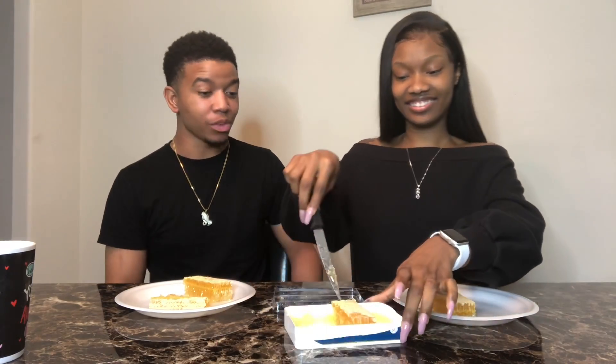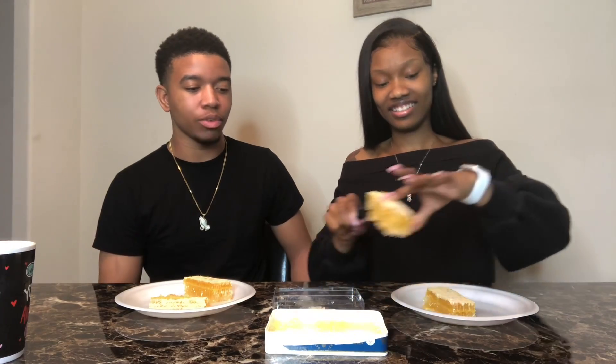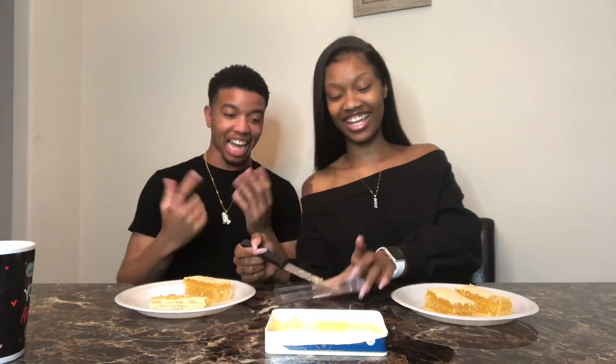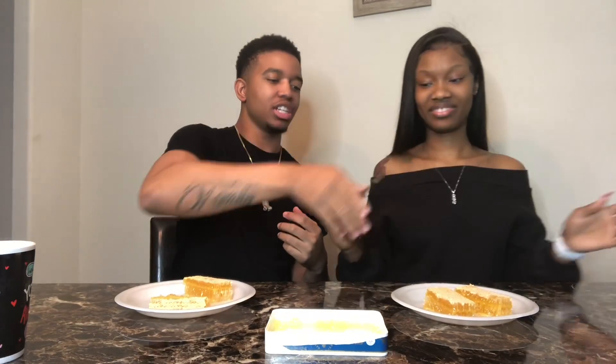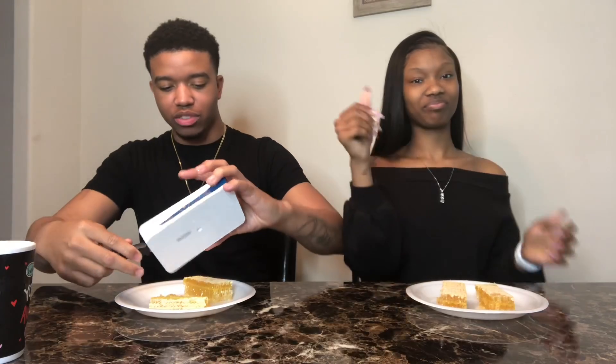It's not going to bite you. It actually looks good. You've been talking like crazy — I'm excited. I want some extra honey. Go ahead and get some extra honey. We're going to taste it — we're going to taste it for a reason.